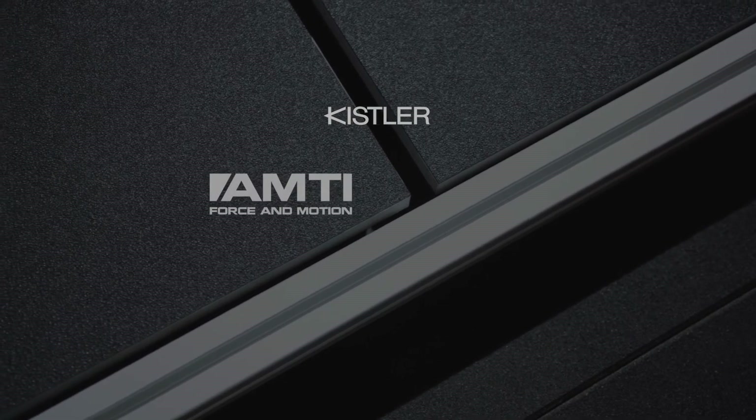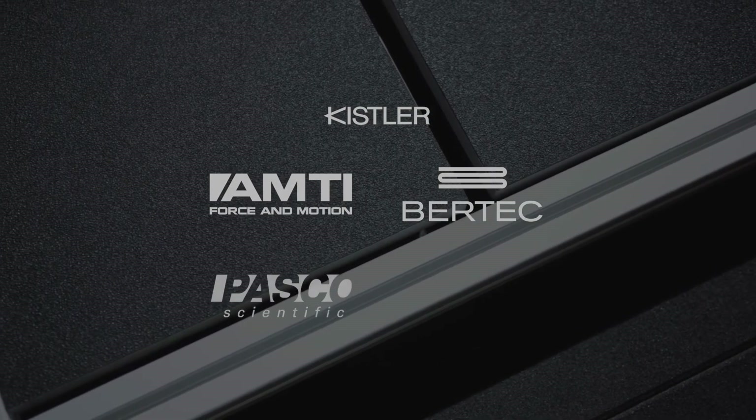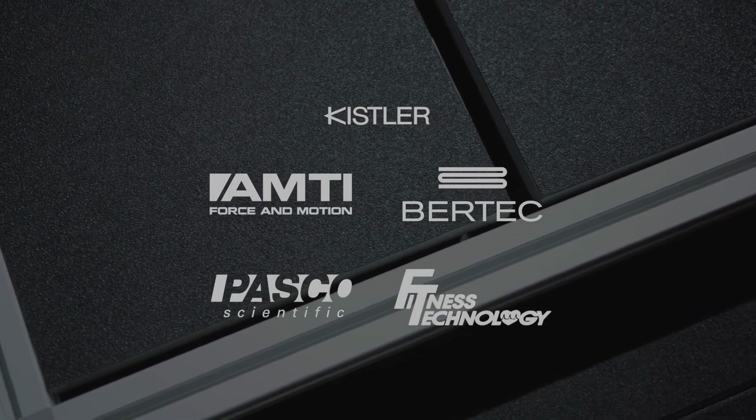If you already have existing force plate hardware, the Forstex software is compatible with a wide range of third-party systems.